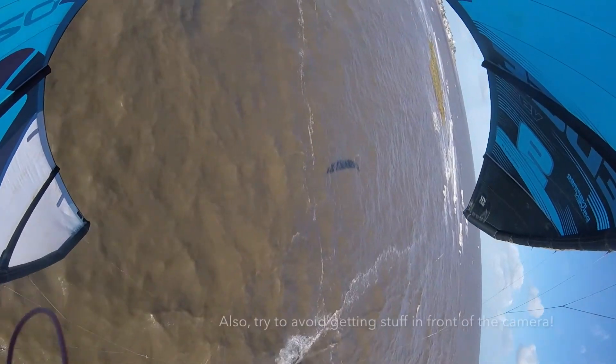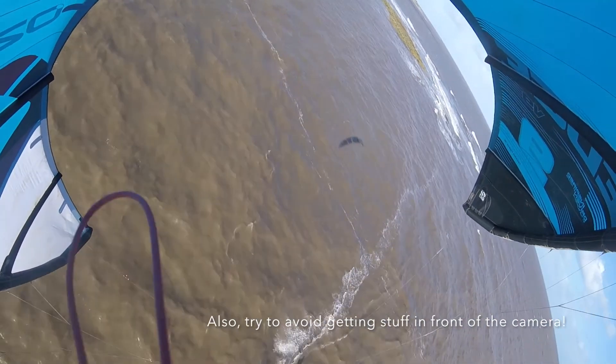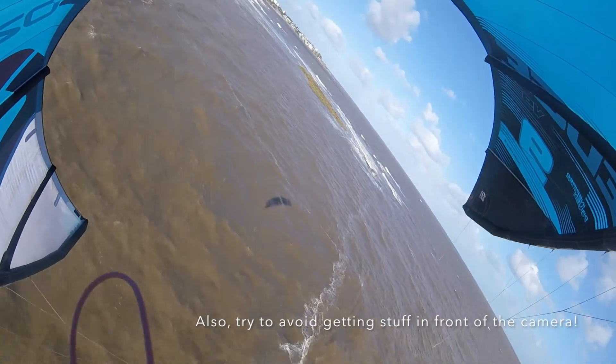Also, you probably noticed I didn't quite get the camera position right. This is only the second time I've done this. The first time I did it I was using my Cabrina Switchblade, the kite I had previously. This time with my Ozone Edge, I didn't quite line the camera up right. So you got footage of my kite, a lot of footage of the water, but you didn't see anything of me jumping and doing back rolls — which is why I've kept the video pretty short. It is a little bit of trial and error, I guess.